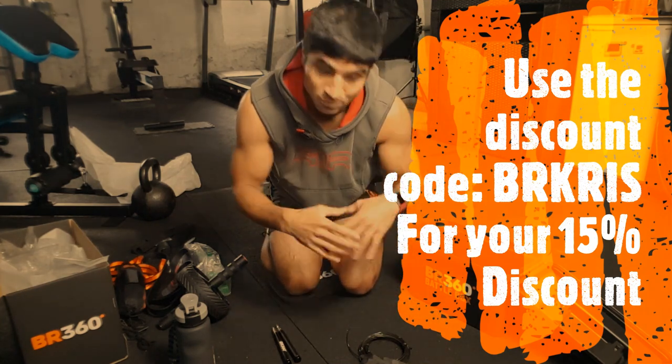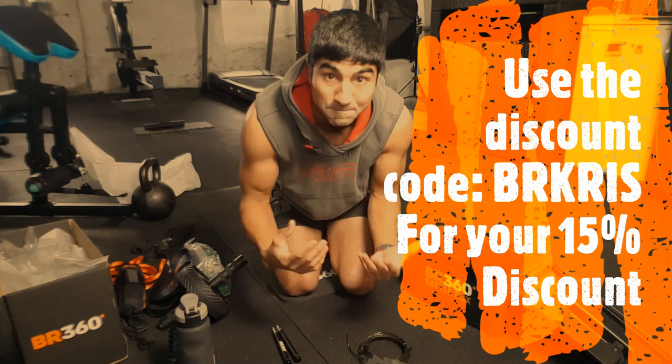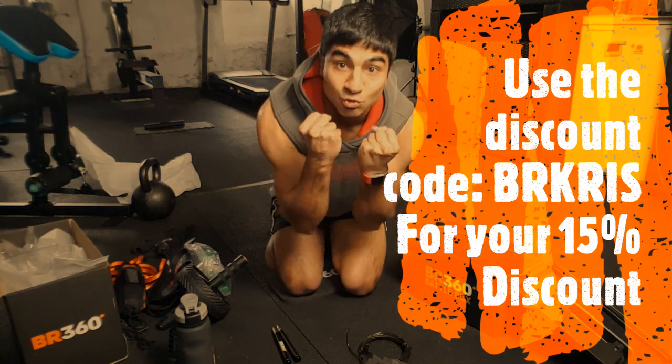Awesome guys — see you soon! See you on the next Battle Ready 360 workout. Let's do this!